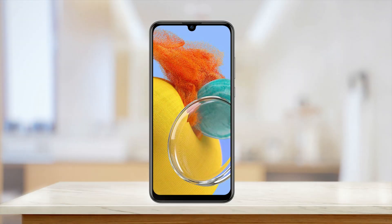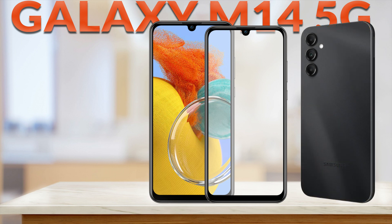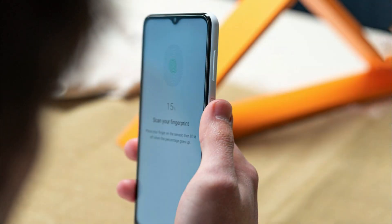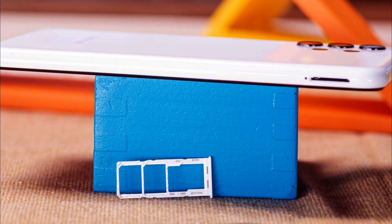If we talk about body material, protection of Gorilla Glass is given on its front, which will protect the screen of the phone from scratches as much as possible. The back panel and frame of the phone is made of plastic. A side mounted fingerprint sensor is given. On its right side, power button and volume keys are given, and dual SIM tray is given on its left side.